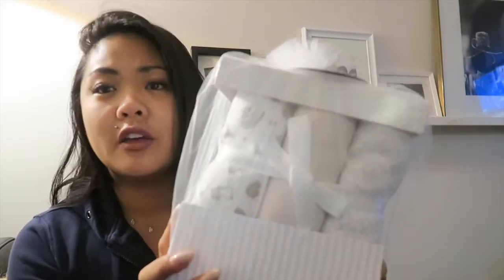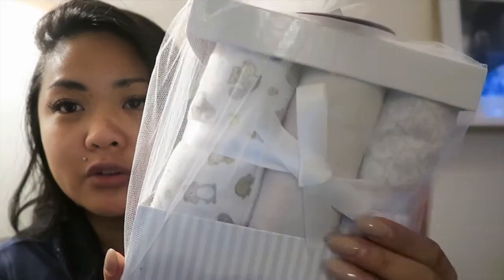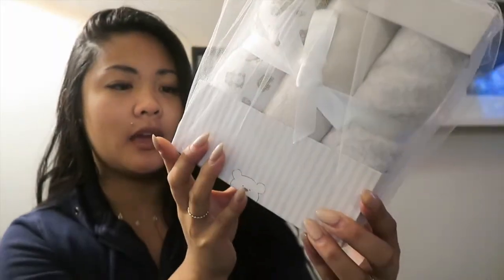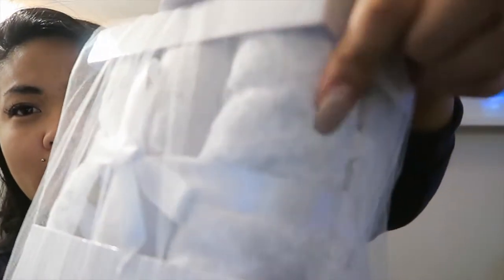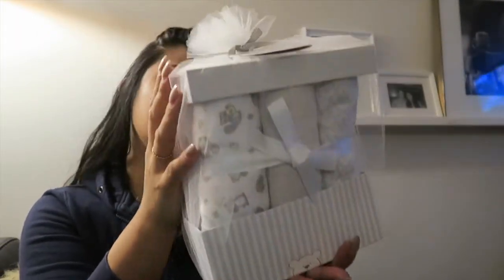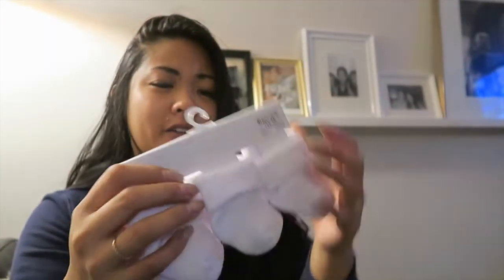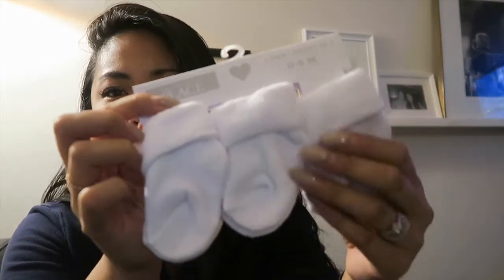So the first one is this really pretty swaddling blanket set, or receiving blanket set. There are six blankets in a neutral white and grey palette. The brand is Piccola Bambino and I think she got this from The Bay. One is solid grey, one has little raccoons, one is white with a grey swirly print — I think there are two of each. It's a really nice set. I don't want to take them out because the packaging is so pretty. And of course — baby socks! These are so cute, they make me smile every time. These are zero to six months from Children's Place.